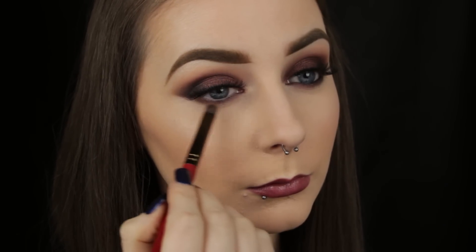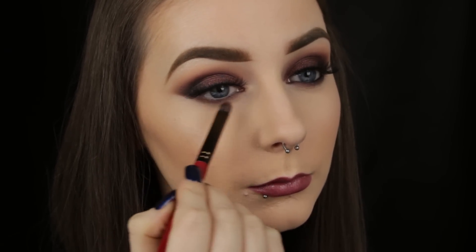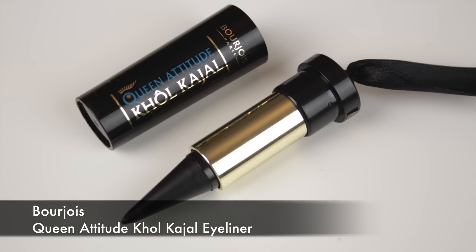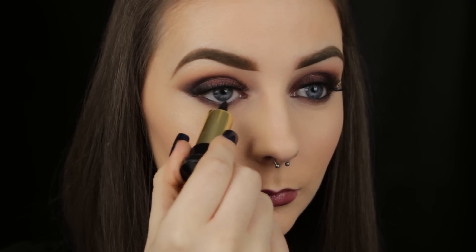To give me that same gradient effect as above, I'm adding a little of the Salted Caramel shade beneath the cherry one. To finish off the look, I'm then adding some jet black liner to my waterline, and then that's it! I hope you enjoyed the tutorial and found it helpful. Thanks so much for watching, and I'll see you in my next video!